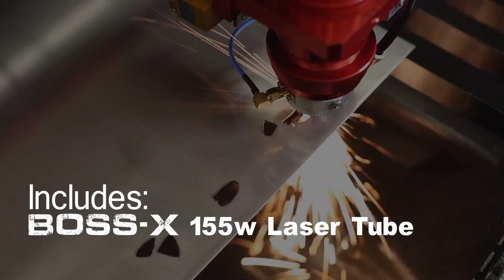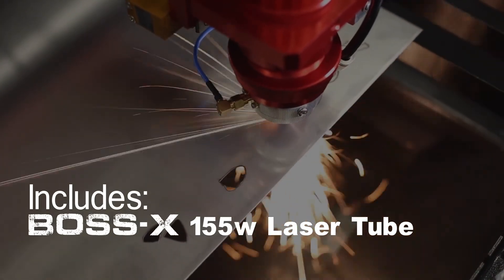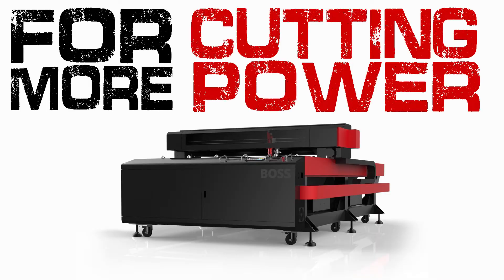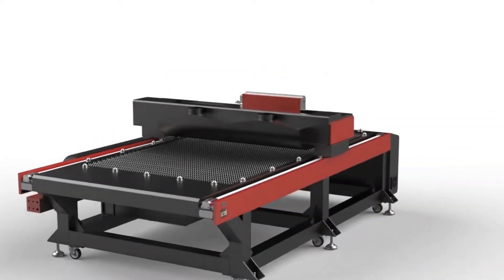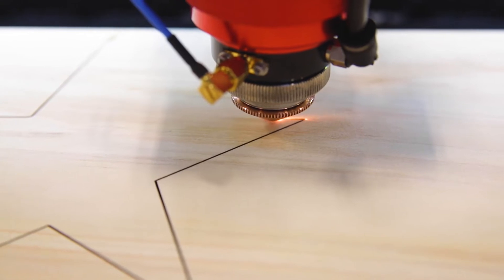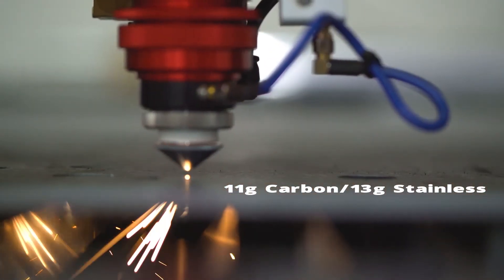Each machine includes the Boss X-Series 155-watt laser tube. For more cutting power, the HP 5598 is an open platform with the option to upgrade to 250 watts and cut up to 1-inch thick wood, 11-gauge carbon steel, and 13-gauge stainless.